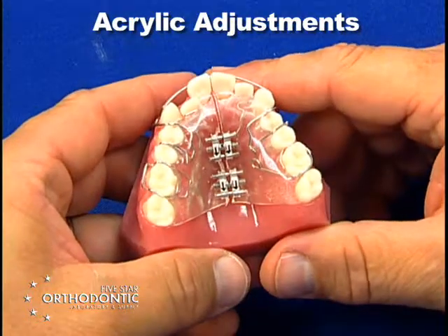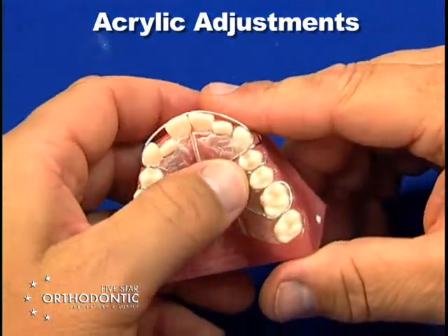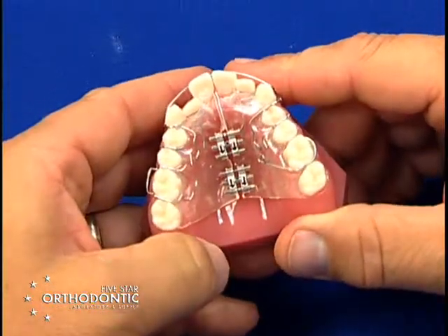Acrylic adjustments. As a patient wears the appliance, you may incur occlusal interferences.